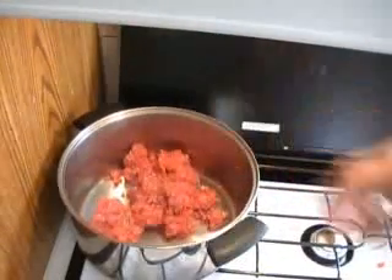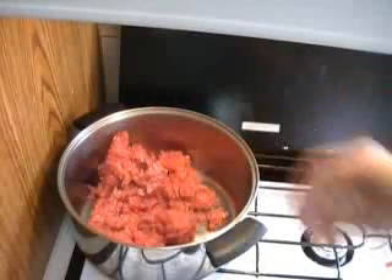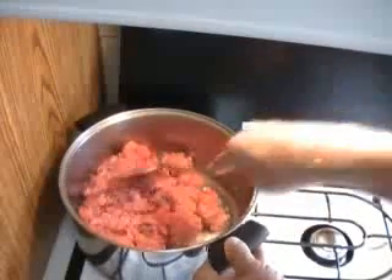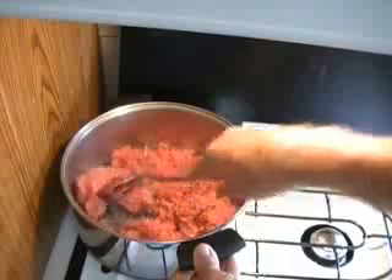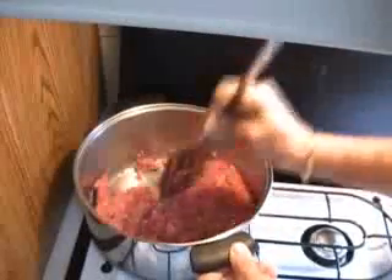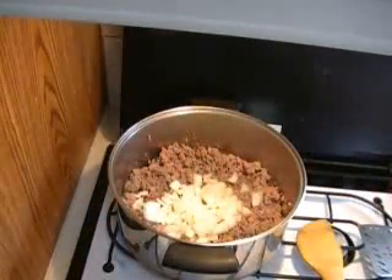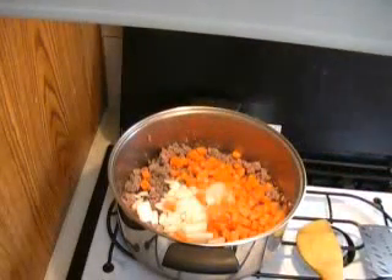We start by putting in either ground lamb or ground beef — it's up to you. The classic is ground lamb, of course. Take an instrument like this and just break it up, keep doing that until it loses the pink color. Then you can start adding ingredients — we start with some garlic and onions, then carrots.